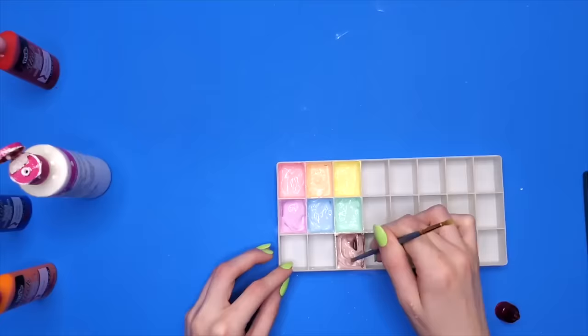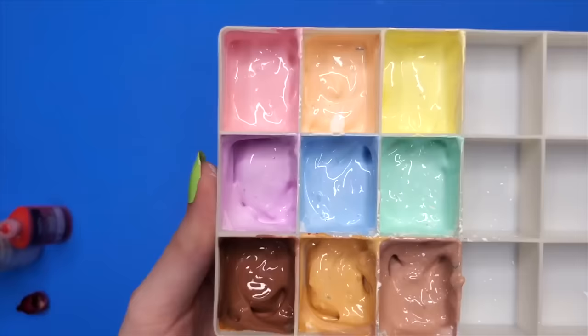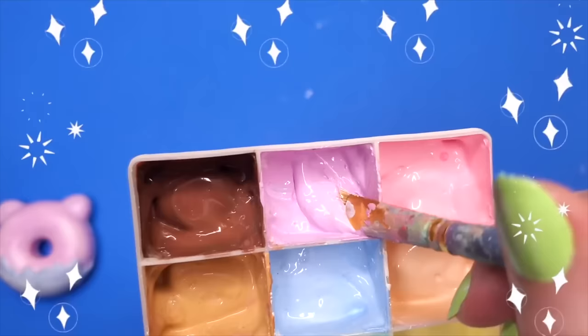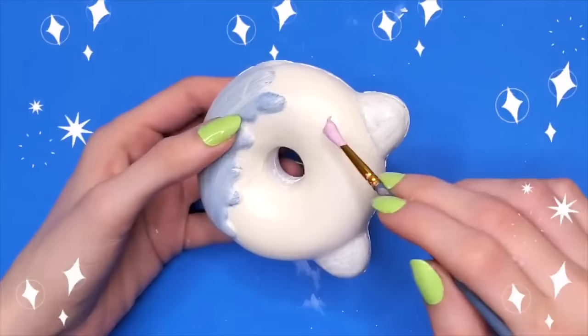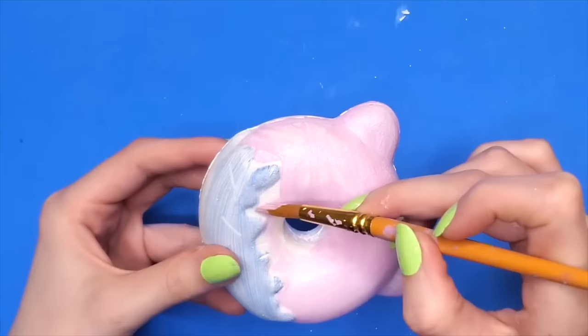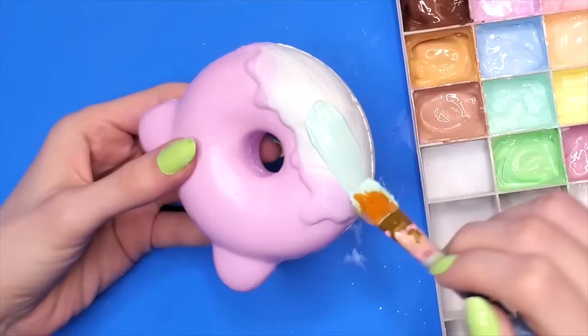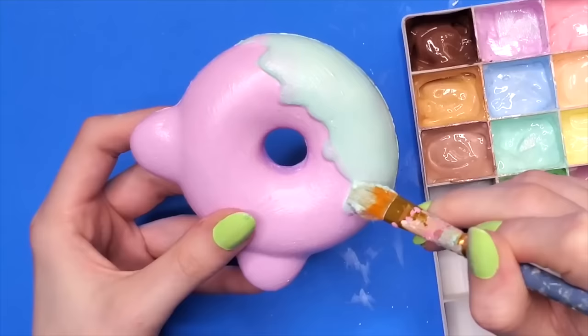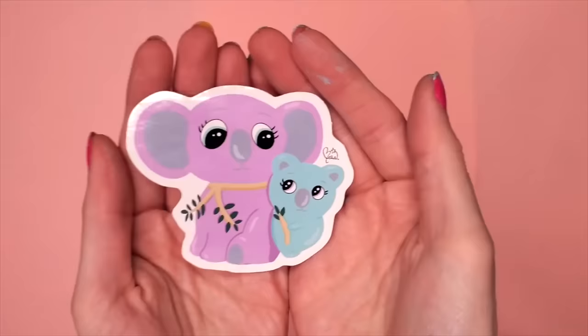I decided to mix together all of my own paint colors since I now have a palette to store them in. After my custom paint colors were all ready to go, I used the purple on the donut part of the donut. The theme of this donut is of course themed after Coco and Bubbles — Coco being purple, Bubbles being blue.